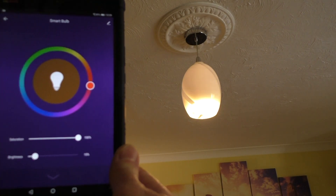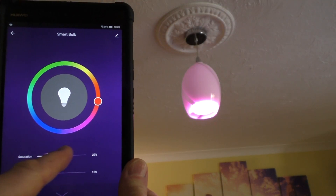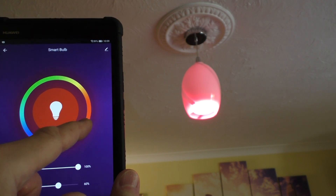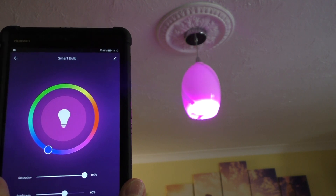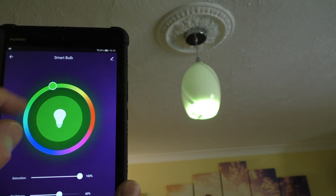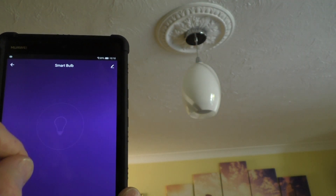We've also got colour mode as well. We've got the saturation slider at the top here, and brightness as well. We're in sort of a red mode at the moment, and you just simply slide it around — blue, move it into the green, into yellow. So you can set it where you want, and you can also turn it on and off from the colour mode as well.